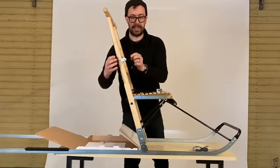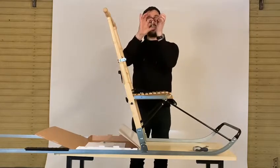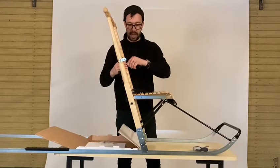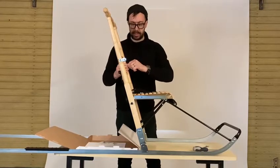Once again, pull them open, push them through from behind so they click onto the frame, and then squeeze them tight so that they stay in place by themselves.